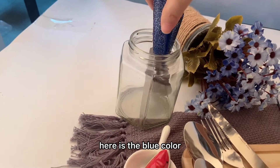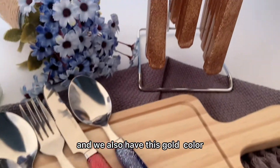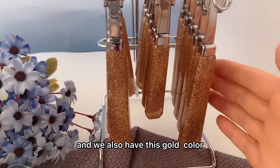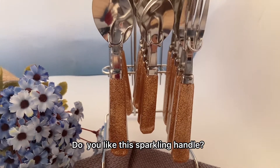Here is the blue color. We also have this gold color. Do you like this sparkling handle?